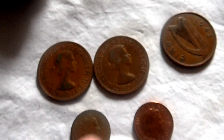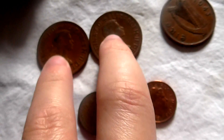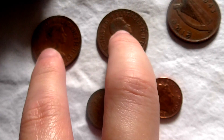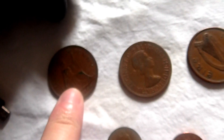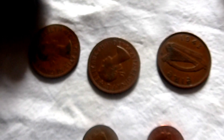Here's your pre-decimalization, pre-September 1st 1971 one penny — this one says 1966 on it, and this one says 1964. And this is the Irish one penny, which says 1943 on it.